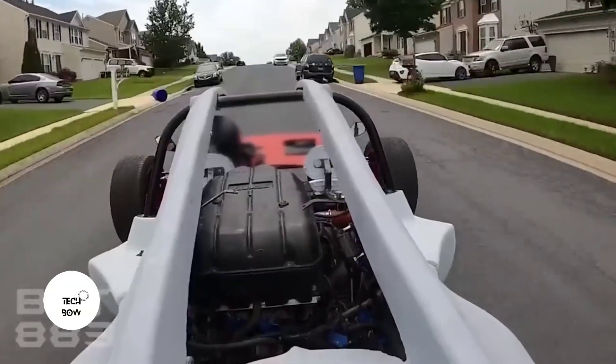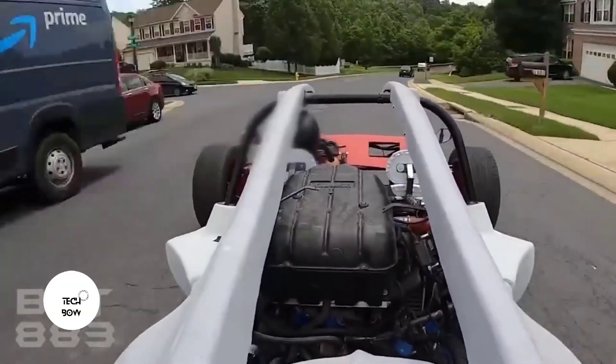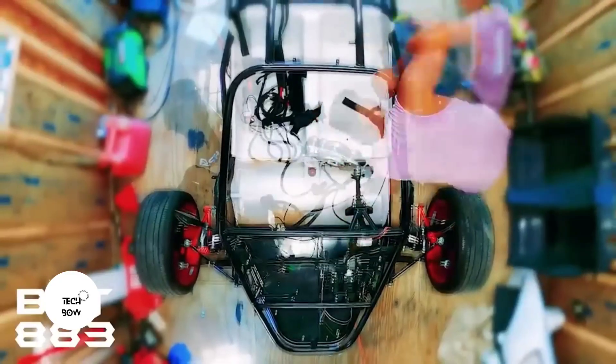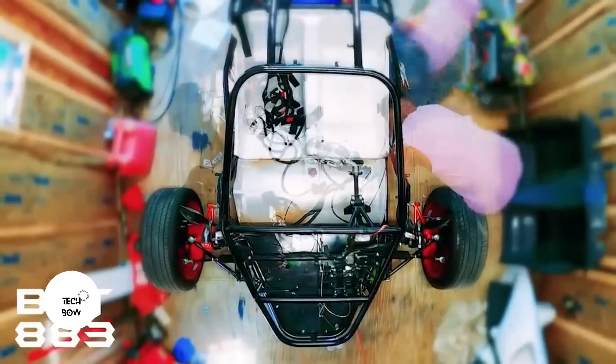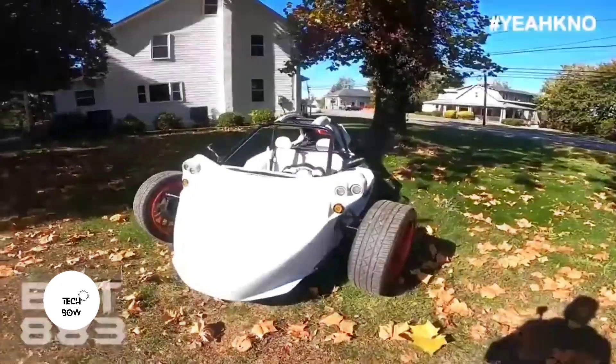This is thanks to the Kawasaki ZZR 1200 engine, which produces about 155 horsepower. In addition, the author has recorded a bunch of videos about the building process, so anyone who wants to build something similar may well bookmark the entire series.